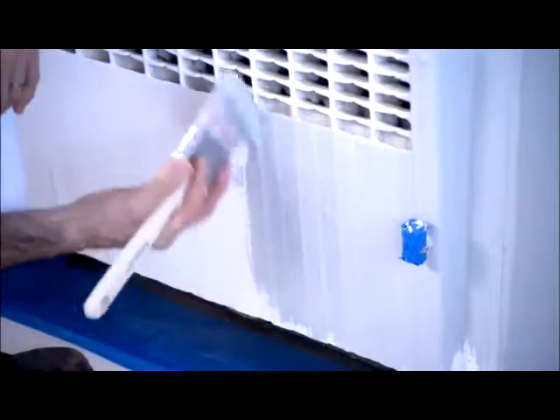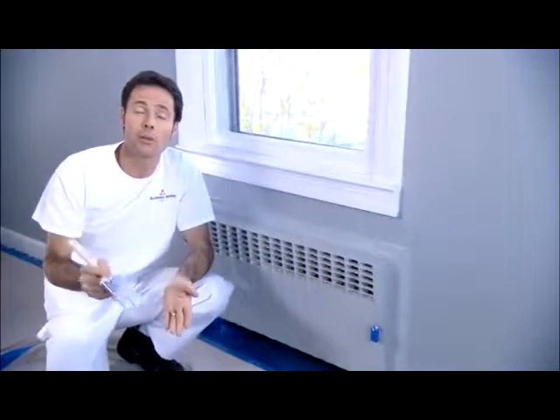Start by painting at the top and then work your way to the bottom. Don't paint the valve since that could make them difficult to open. Allow the paint to dry for at least 24 hours before turning the heat back on.